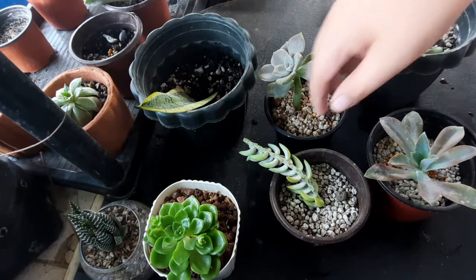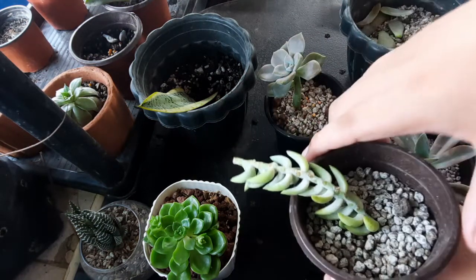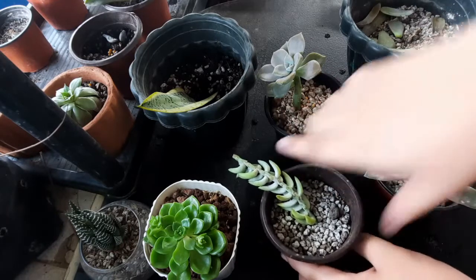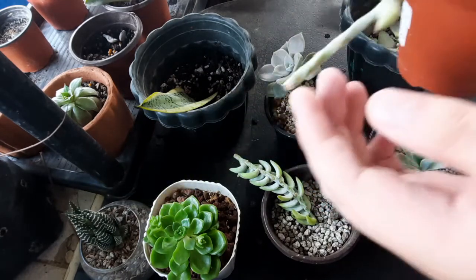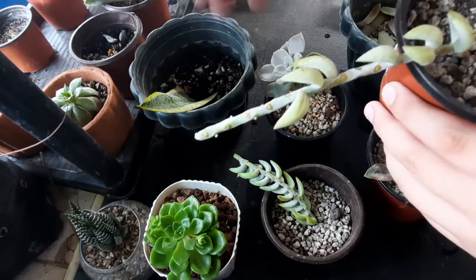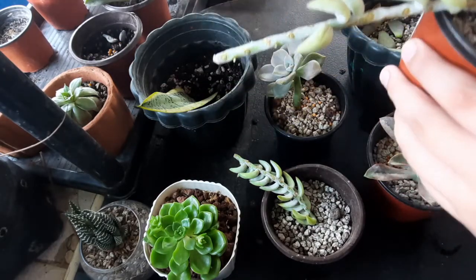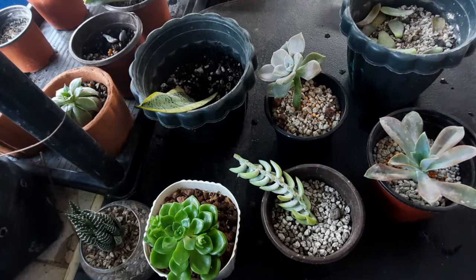First we are going to talk about cuttings. Here is my burro's tail cutting — the mother plant — something like I beheaded it. There's the body where it was cut from, and look, it's making some babies here on the stem. That is how you cut.